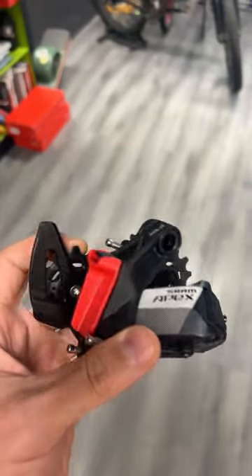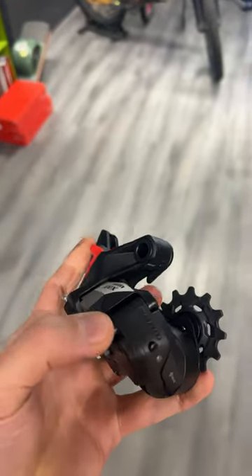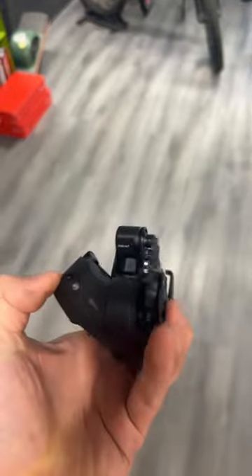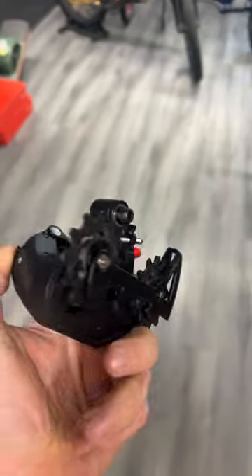The rear mech looks exactly the same as well, just using a matte black instead. Can't really see a difference there at all. Or am I missing something?